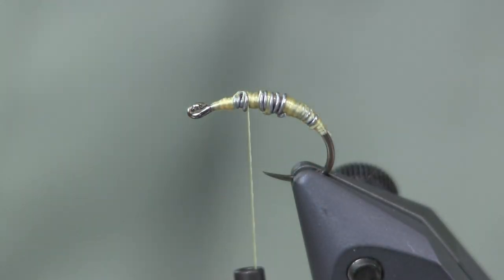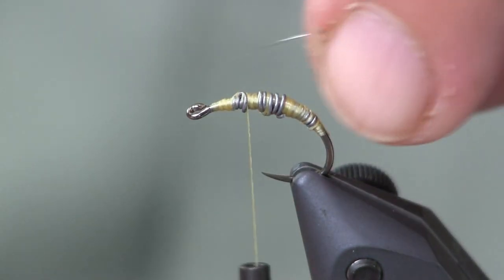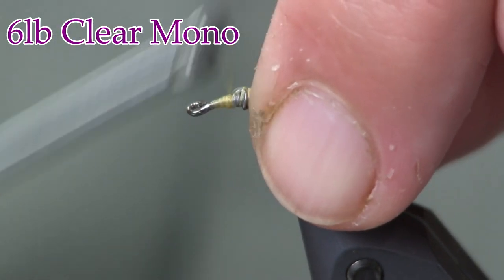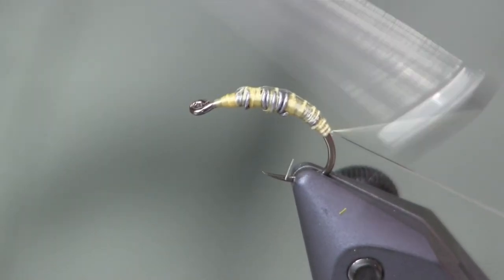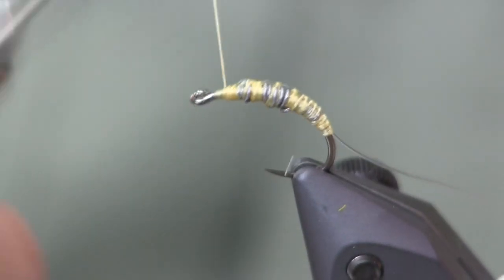Trim that off, and I'm going to use a piece of six-pound clear mono. It doesn't have to be six-pound — anything close is fine, it's just enough to give you a rib. Even three-pound would work. You can use your tippet material. This is Maxima six-pound to be exact. We're just going to wrap that around the bend to give a little bit of turn to this fly.